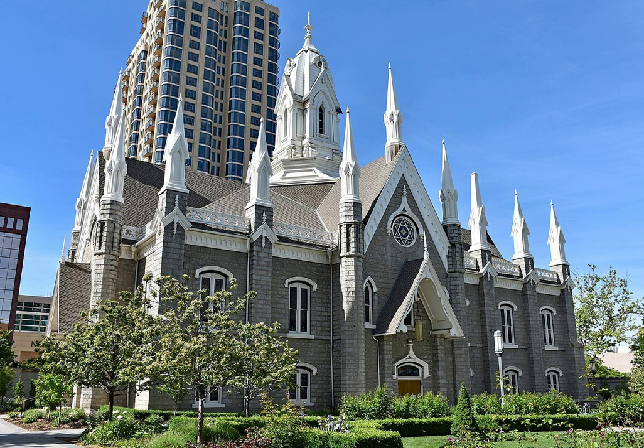The stones for the Assembly Hall were not cut as exactingly as the Temple's. This accounts for the building's dark, rough texture, and the broader masonry joins between stones. The Seagull Monument sits directly in front of the building to the east.